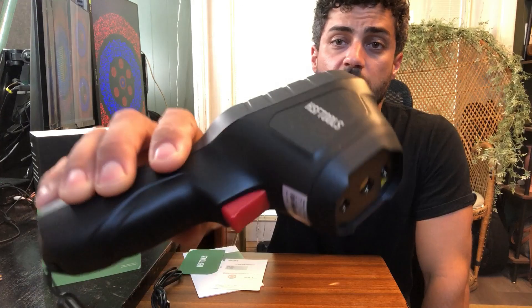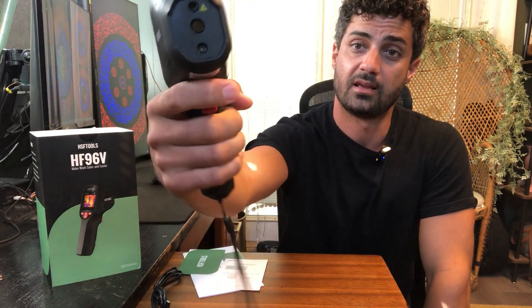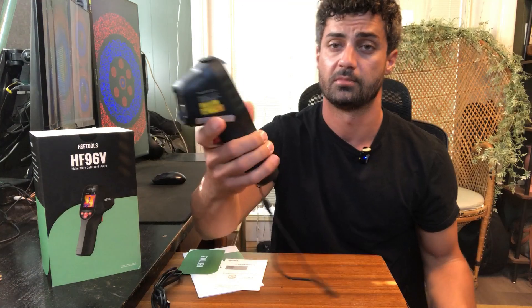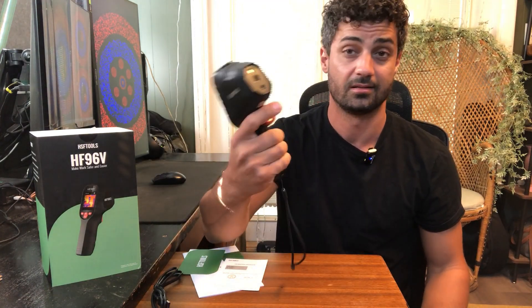Here is the thermal camera itself. Nice ergonomic design. You can see a handheld trigger right here, and you get the screen right on the back with only a few buttons here, so that makes it very simple to use. It looks great, and it's nice and lightweight. They even give you this wrist strap so you don't drop it.